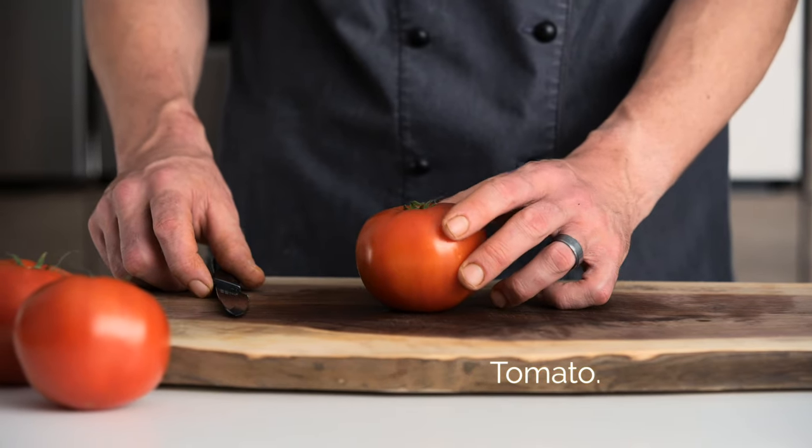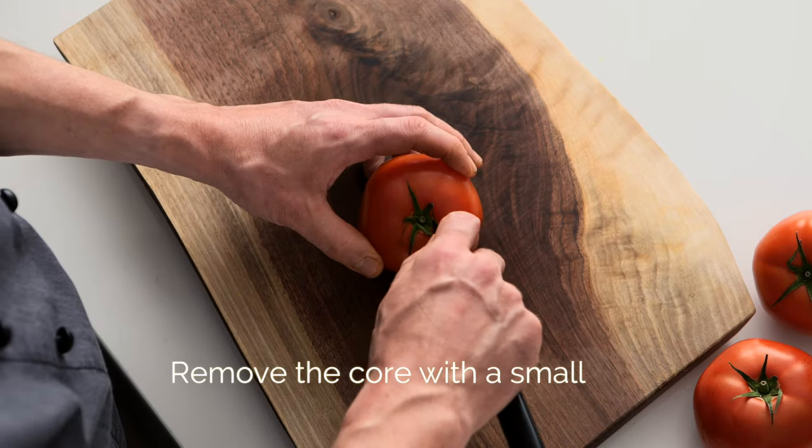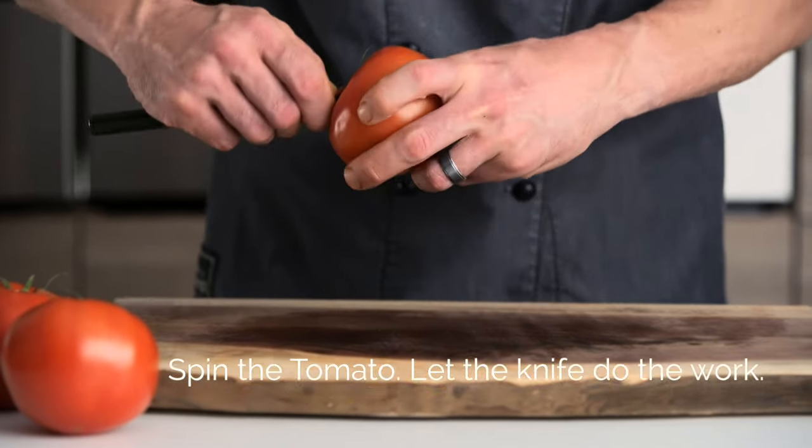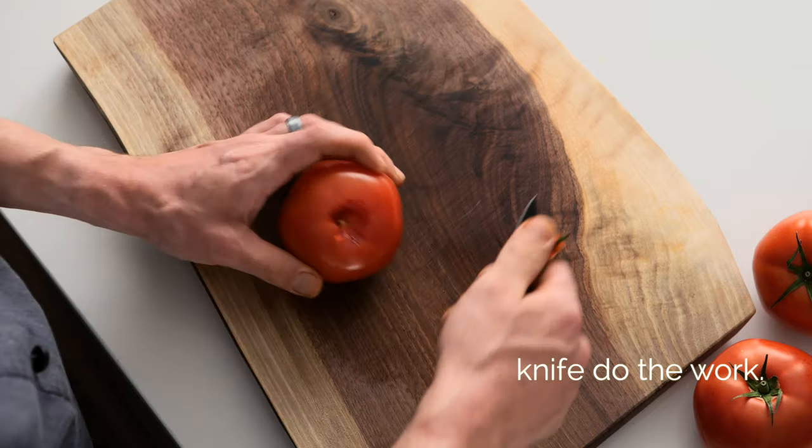Dicing a tomato — I chose a nice beef steak tomato. First off, we're going to take the core out. Using a smaller, sharp paring knife, let the knife do the work for you. Just kind of spin your tomato around and get that core out of there.